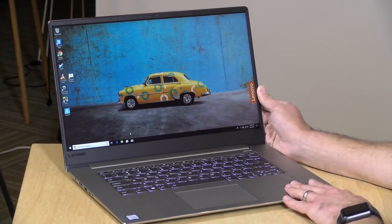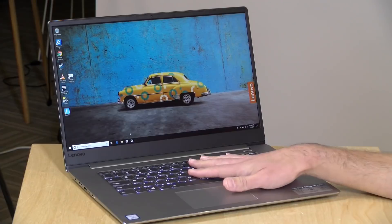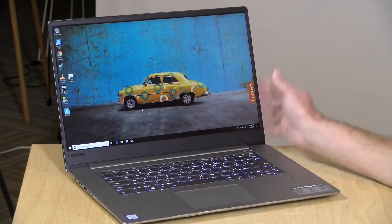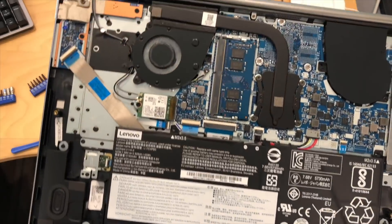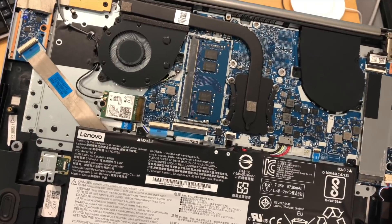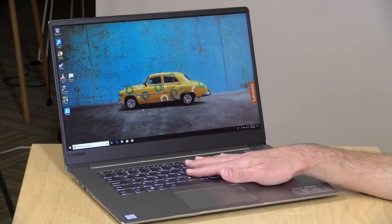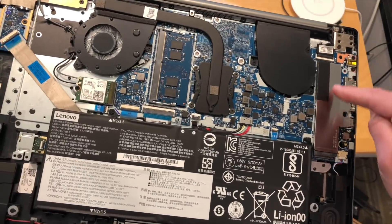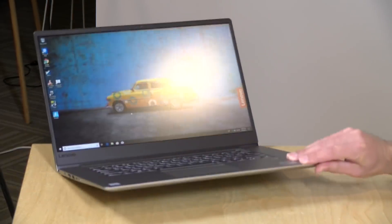Inside, it has an Intel i5-8250U processor — a quad-core chip running at about the same power levels as last year's dual-core chip, so it should give you a nice performance bump at this price point. It has 8GB of DDR4 RAM; the RAM is upgradeable, but there's only one RAM slot inside, so it's running in single-channel configuration, which may impact performance slightly. It's configured with a 256GB PCIe solid-state drive, which you can also upgrade.